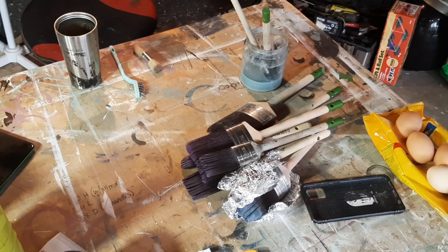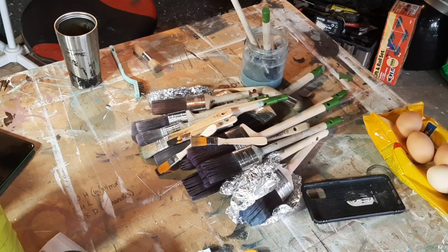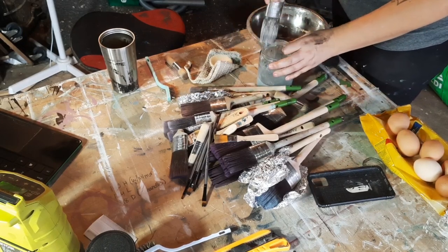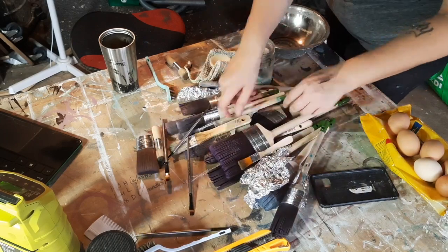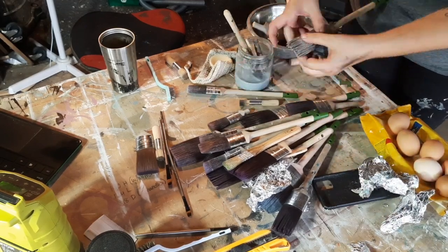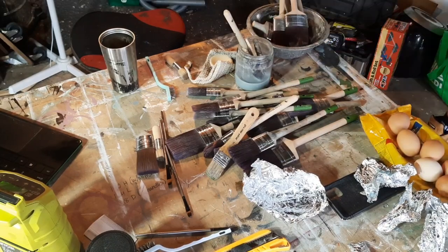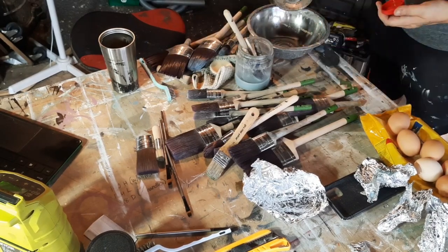Hi guys, Twitch here from Creep Designs. I figured it was about time I got around to cleaning my brushes because I've just been letting them pile up. I thought I'd do a brush cleaning video in case anyone wanted some advice on how to best clean their brushes and look after them. The first thing I'm doing is going through my brushes and finding which ones need to soak in water-based turps and which need to go into the diggers brush and roller cleaner — a very harsh chemical cleaner that I'm not keen on these days.